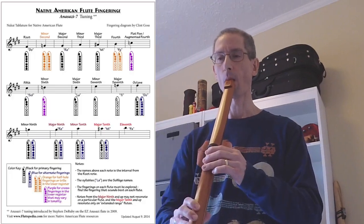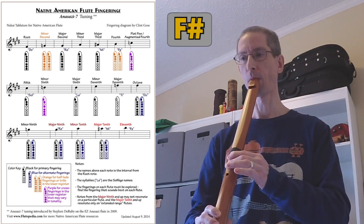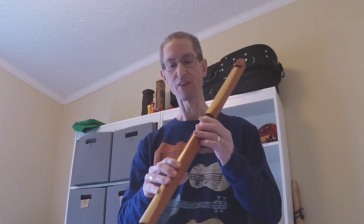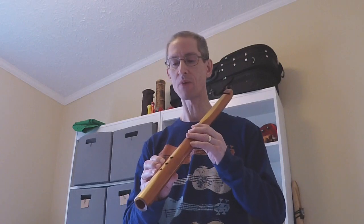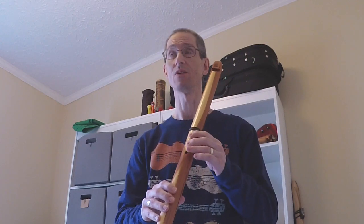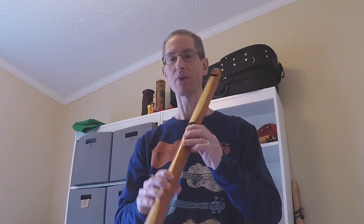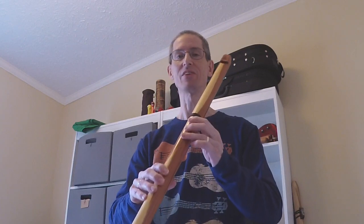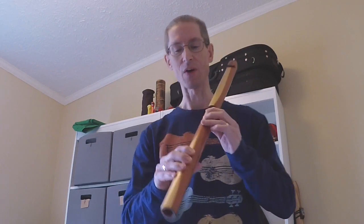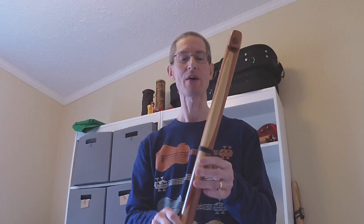[plays cross fingerings] You get three extra notes from cross fingerings. Those are a little bit breathier and a little less stable in terms of tuning, but they are there. There really is not much of a way to get that F note — you try to shade that last remaining hole to get down to F, but it really wants to break into the upper octave and do other weird things. So the F just kind of is not on this flute. It's not fully chromatic, but you get everything else.